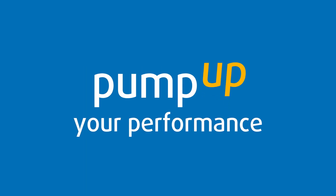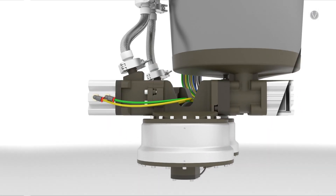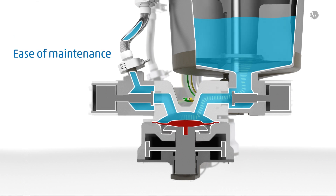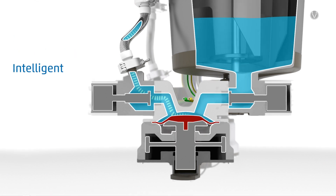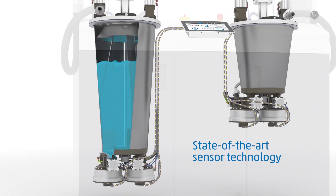Pump up your performance. The new diaphragm pump stands out due to its high wear resistance and ease of maintenance. Thanks to state-of-the-art sensor technology, the optimum filling level is independently determined and thus ensures outstanding feeding performance.